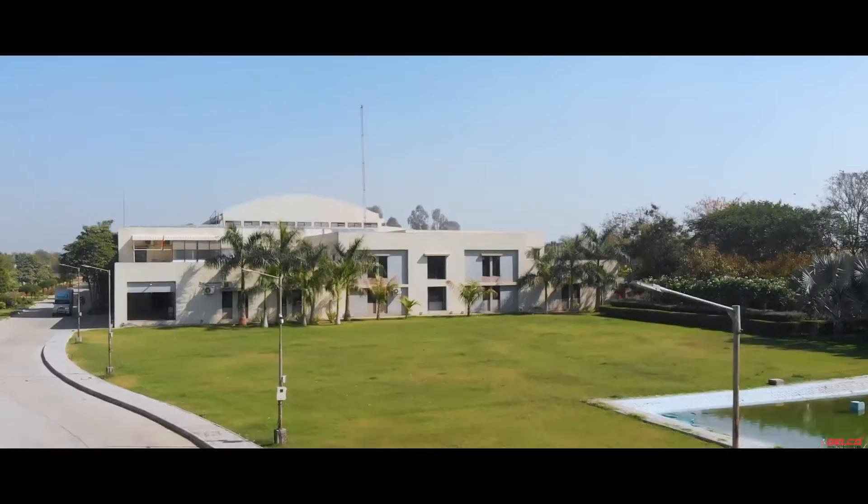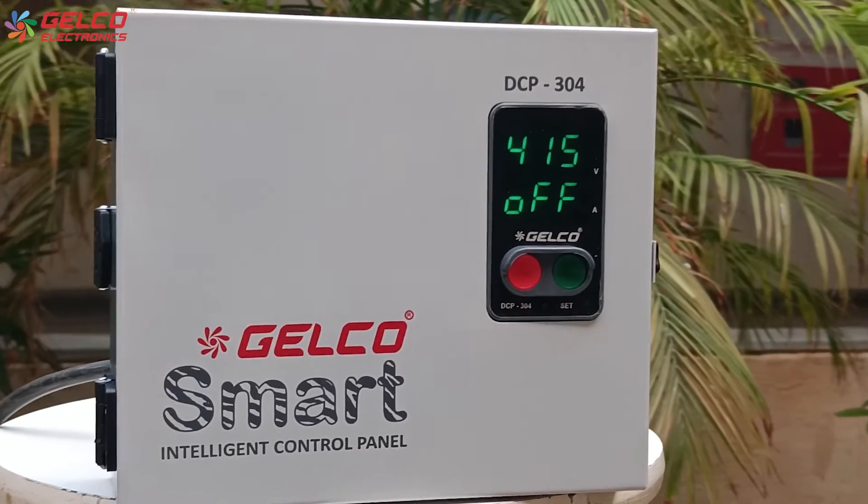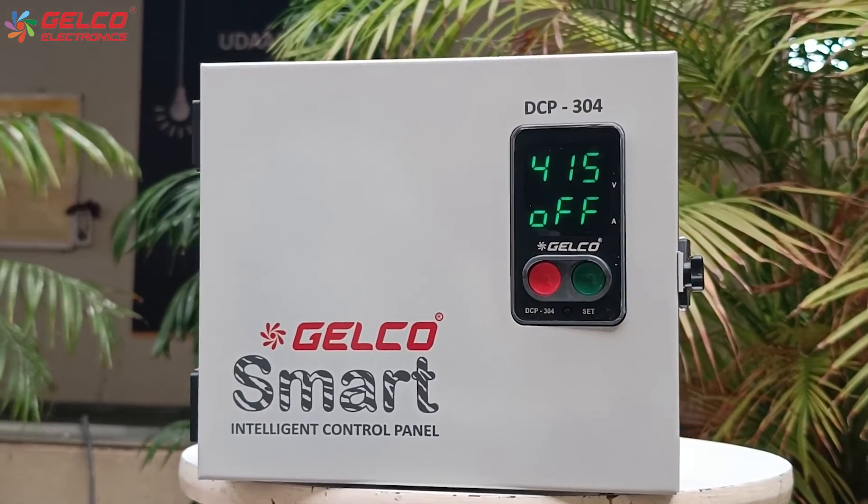Hello friends, welcome to GELCO world. Today we have the GELCO 3-phase smart intelligent control panel, and we will see how to set it up.